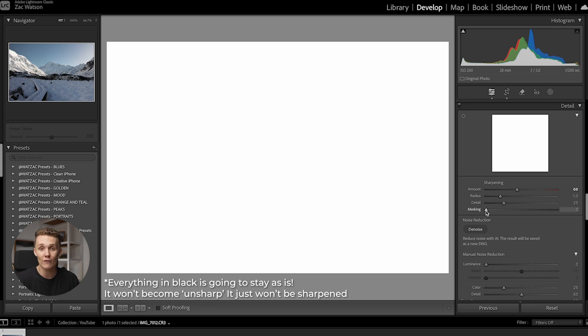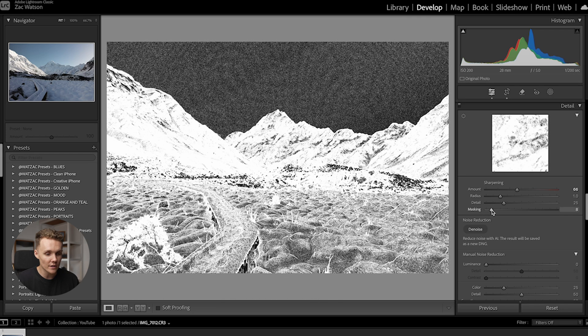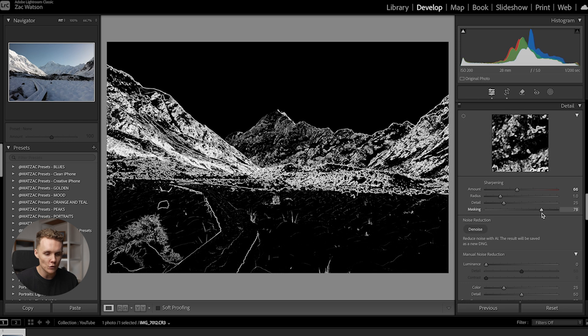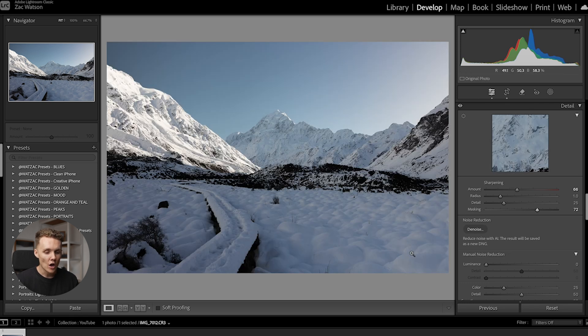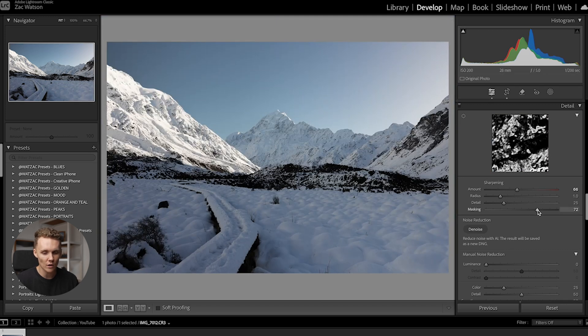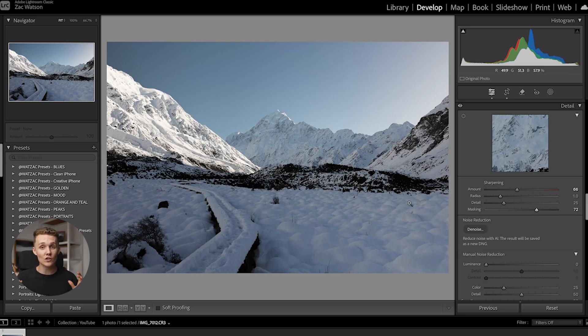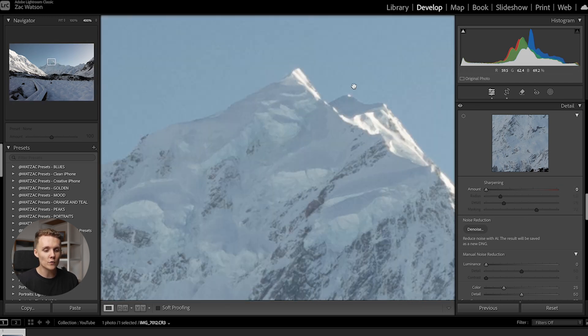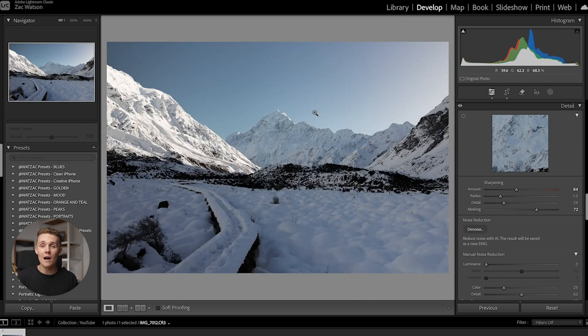If I reduce masking to zero, everything is white — everything is getting sharpened. As I start to increase it, the sky kind of goes away first, which is ideal since we don't want to sharpen anything in the sky. We can keep going until we start to lose the peak. It's far better to only sharpen these areas rather than the whole thing. Zoom in to really see what's going on — if you reduce masking completely the sharpening gets tapered off on the peak, and as we increase sharpening things get a little sharper. You really don't want to go overboard; an over-sharpened image doesn't look good. Just increase it a touch and mask out the parts you don't want.